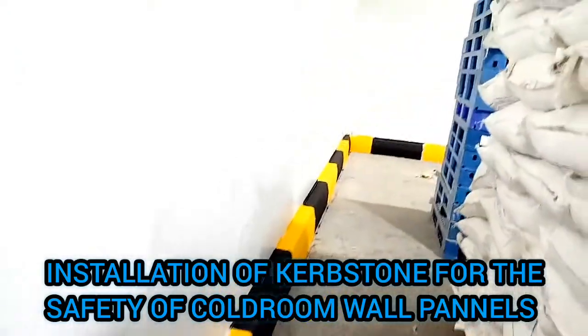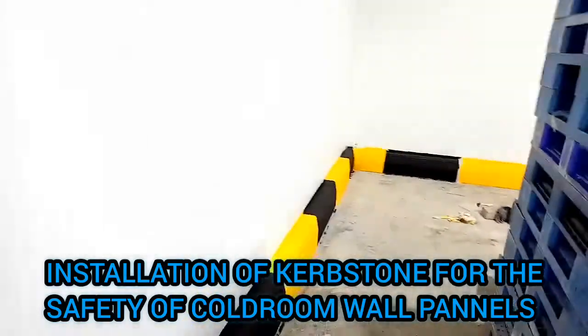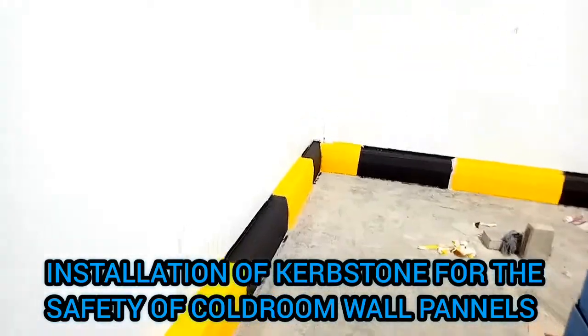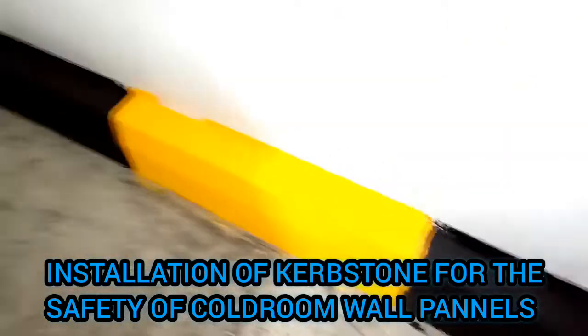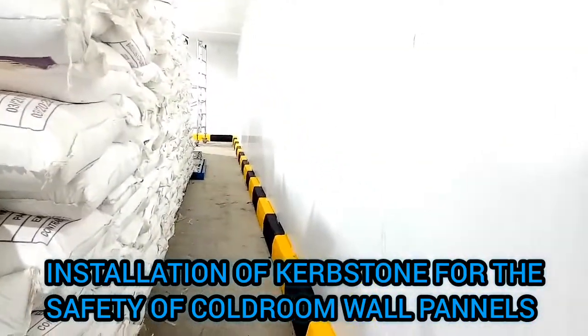Also finishing our finishing work of Curb Stone. You see this — this is the safety of cold room wall panels.